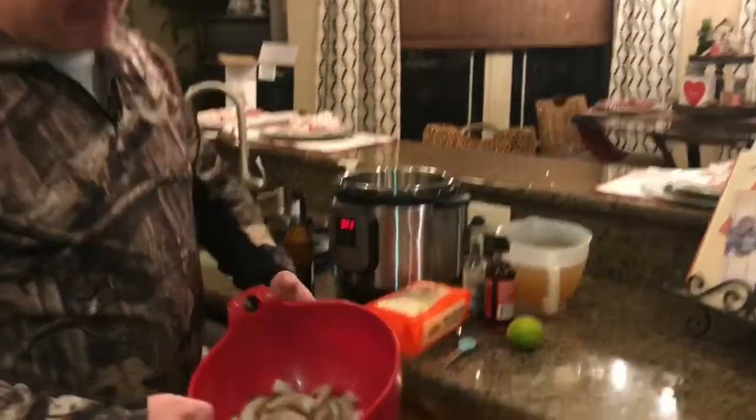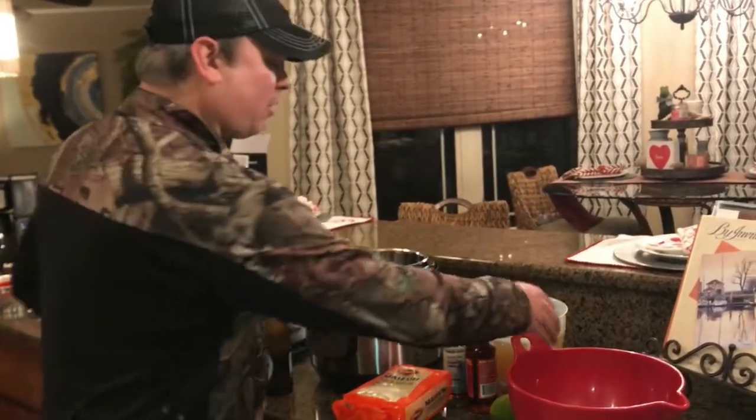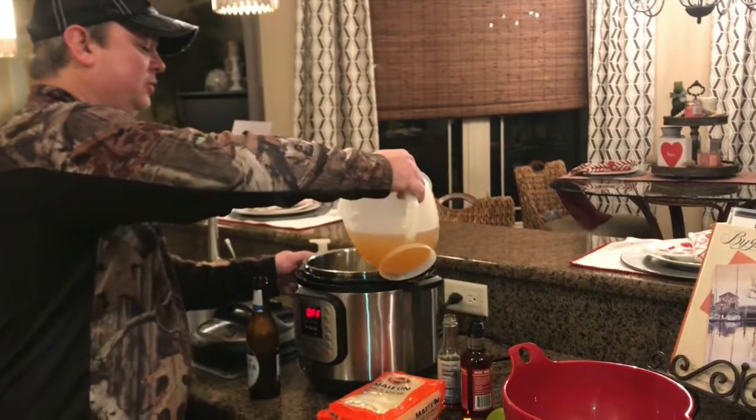I've got about a pound of gulf caught shrimp. While this is cooking, I'm going to get those shelled and deveined. We're going to start off with six cups of chicken stock.